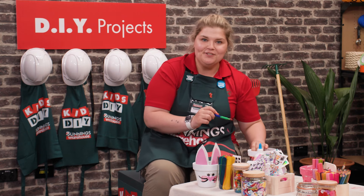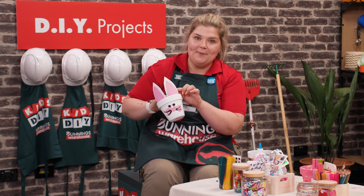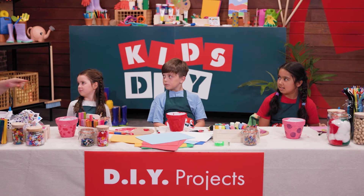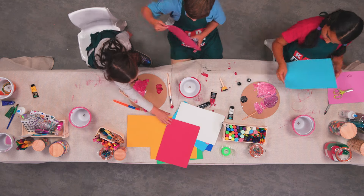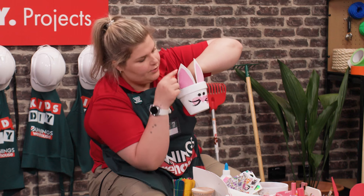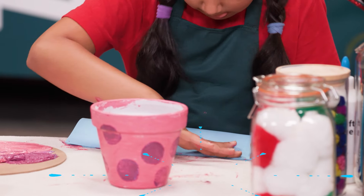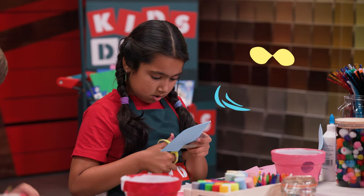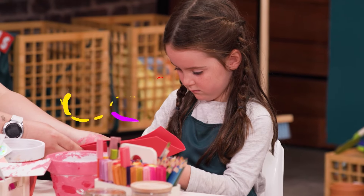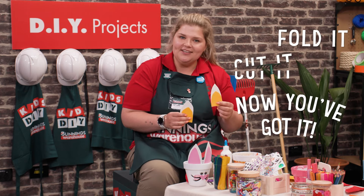Now we're going to move on to our bunny ears — they're very important. We've made them with foam paper. Feel how squishy it is. If you'd each like to grab a piece of foam paper, we'll need to cut four ears: one, two, three, four. Fold it, cut it — now you've got it.